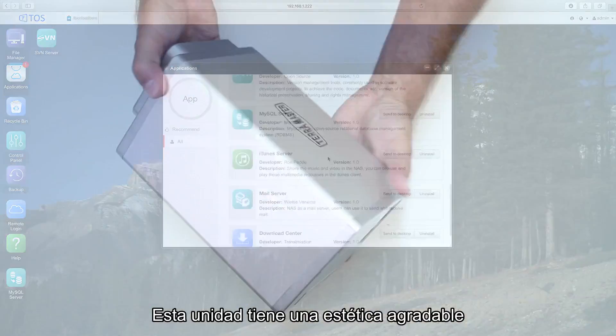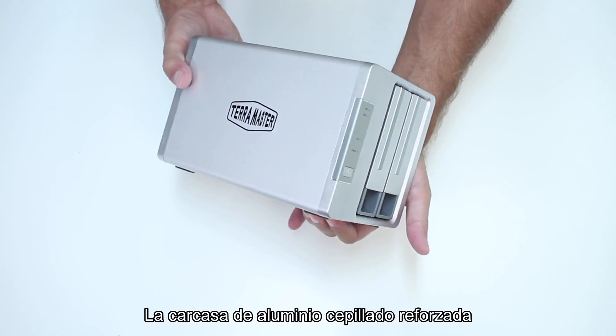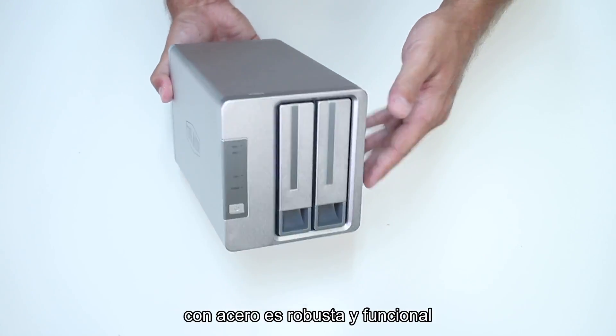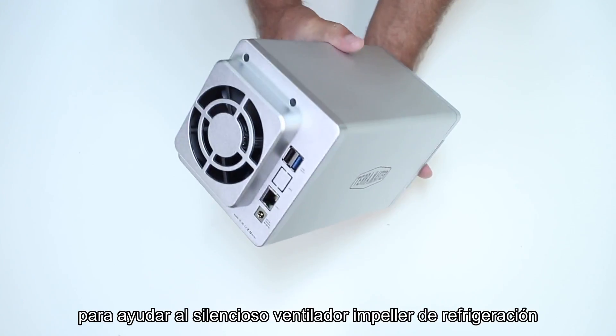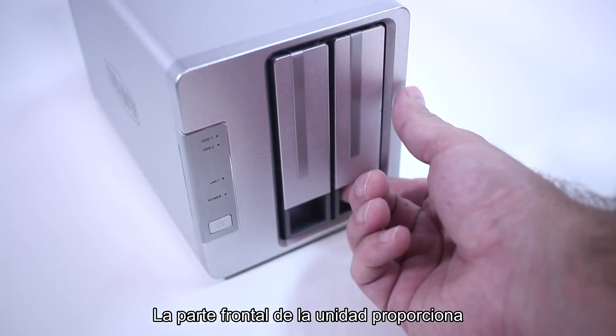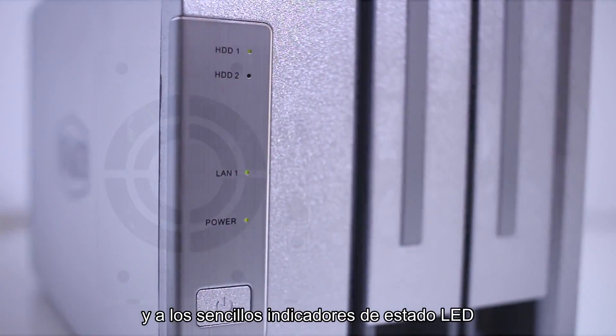This unit is beautiful to look at, whether it's on your shelf or on your desk. The brushed aluminum steel reinforced housing is sturdy and functional, providing excellent heat dissipation to aid the whisper quiet and ducted cooling fan. The front of the unit provides easy access to the hot swappable drives and the simple LED status indicators.